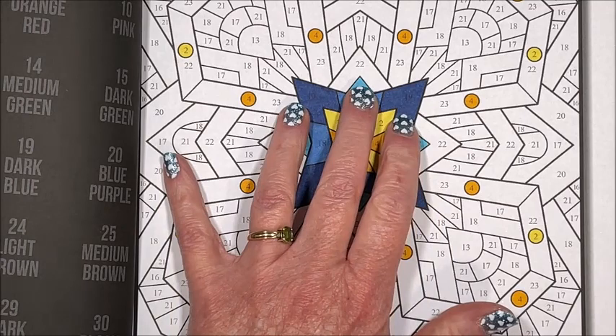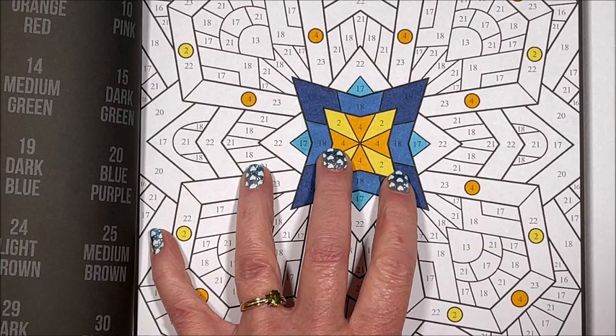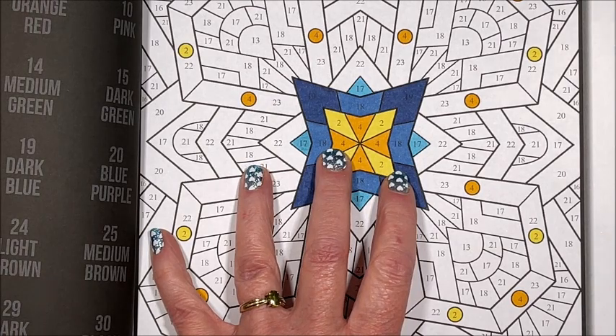Number 22 is a medium purple and I have this as R926.